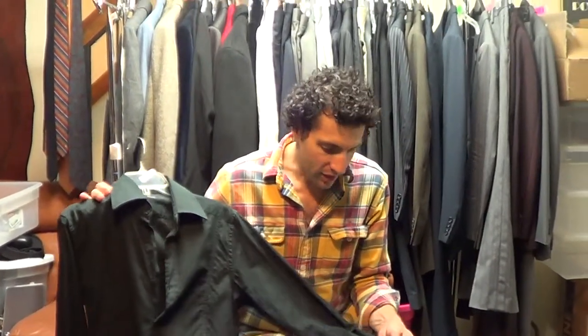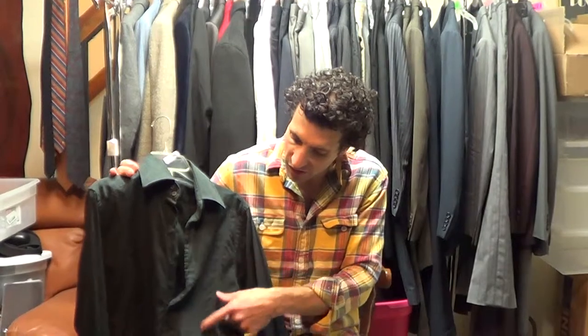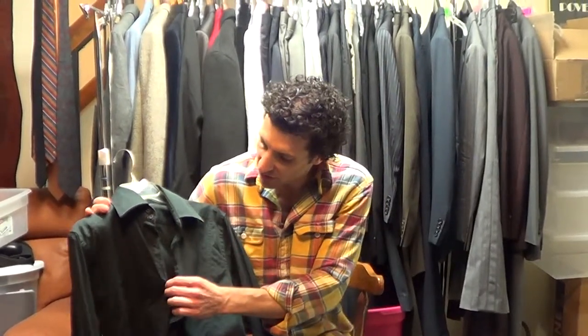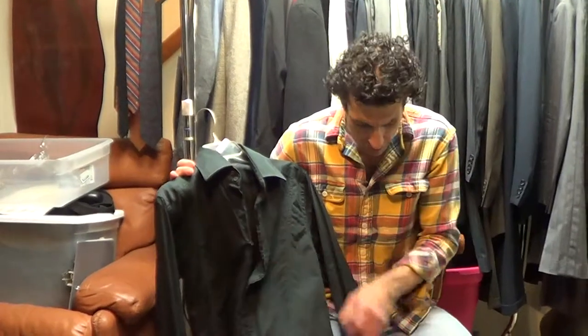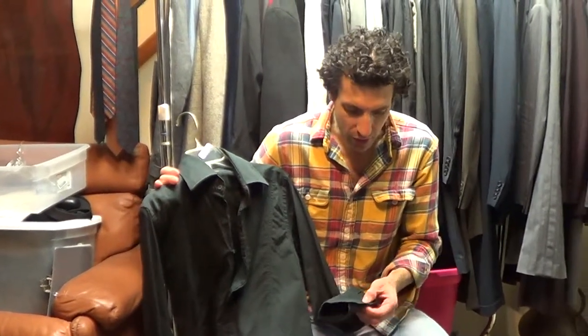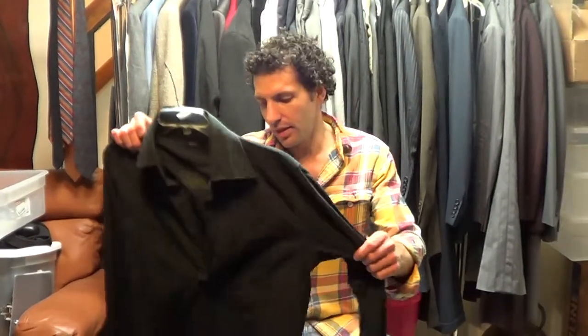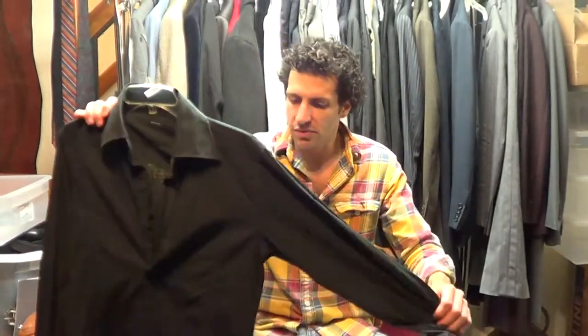Fabric is cotton. It's got the Gucci logo — kind of like a Jacquard Gucci logo thing going on here. Buttons are all original and they're really high quality. You got the Gucci name on the buttons as well. It seems kind of slim fitting. The measurements are in the listing.